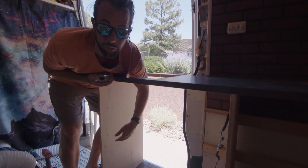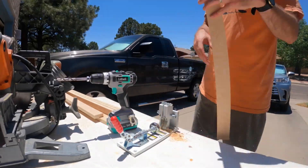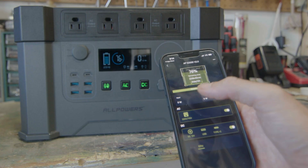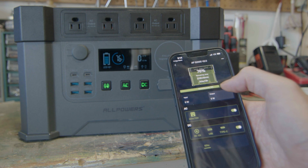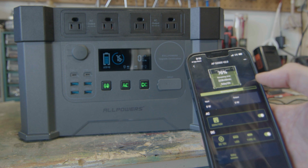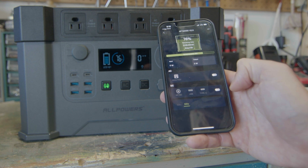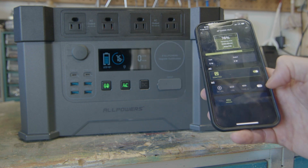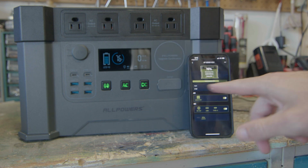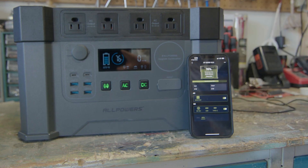We got the cabinets all finished up and the All Powers unit did amazing. Before we wrap up, a few more tests. I'm going to show you the app — it does come with an app that gives you some basic monitoring: how much power is left, currently at 76%. It did really well throughout the entire build as I kept charging it off solar. You can also turn on and off all of the AC and DC power from the app, and this button here is for turning on the Bluetooth app.